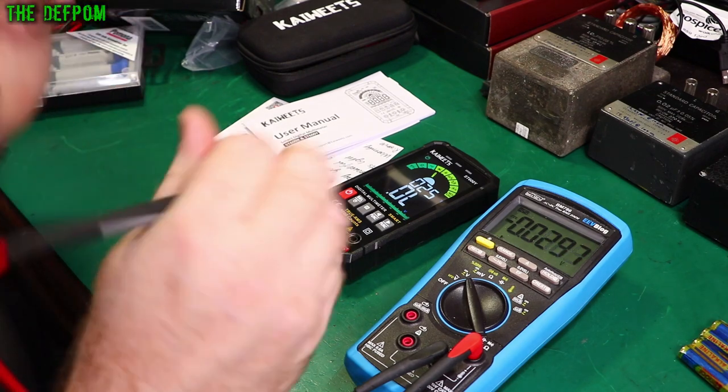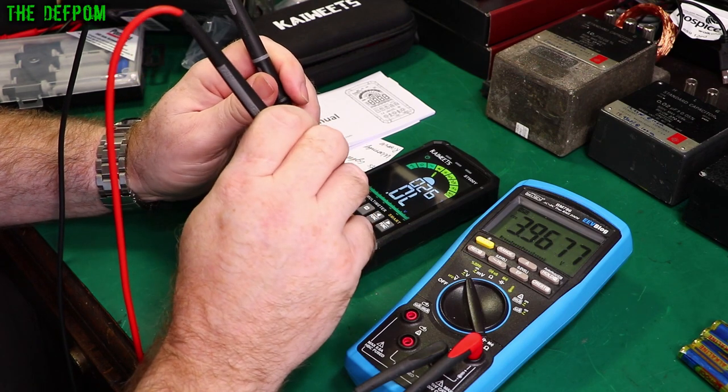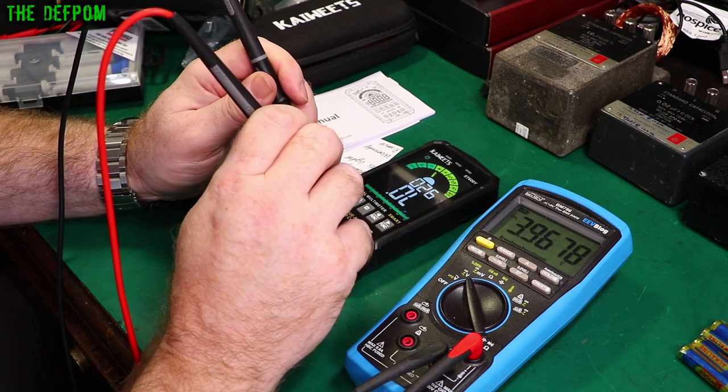One thing I wanted to check that's not in the manual is the diode voltage — the voltage it puts out in diode mode. We're getting 3.9 volts, so that's actually pretty good.